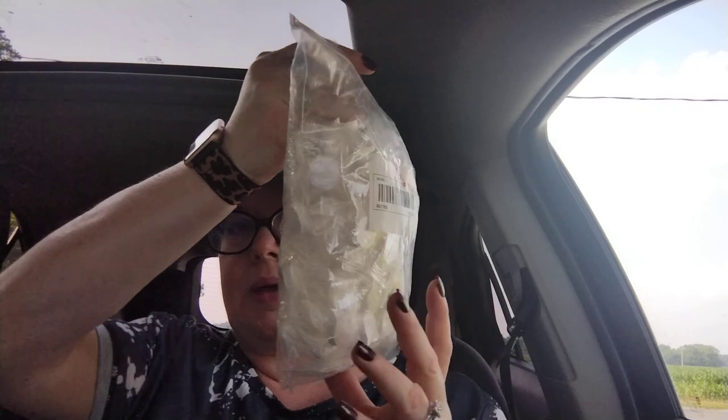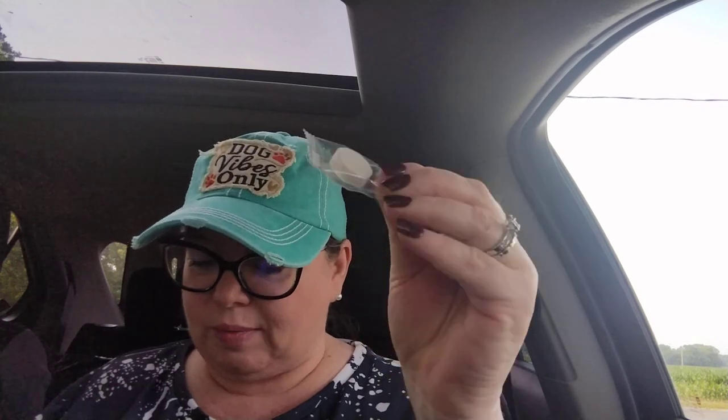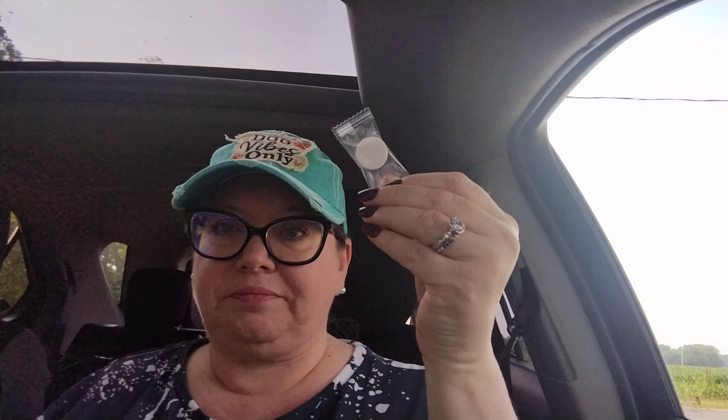This next item was $5.03. I've been trying to purchase at least one prepping or survival type item every time I order. This was $5.03 and you get 100 pieces — they look like little tablets, but when you wet them they become a little washcloth towelette. I think that's so awesome to have on hand, in your car, and in your prep bag.